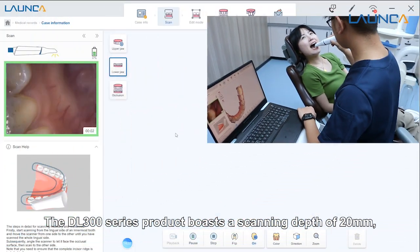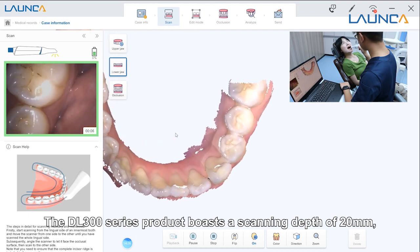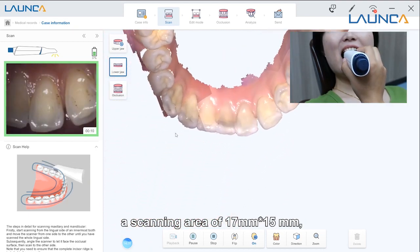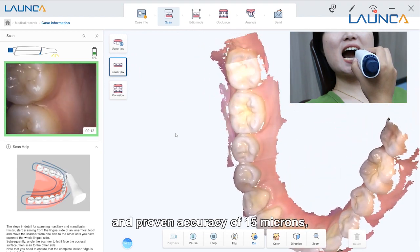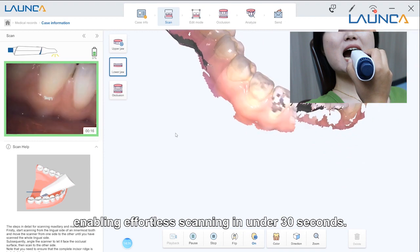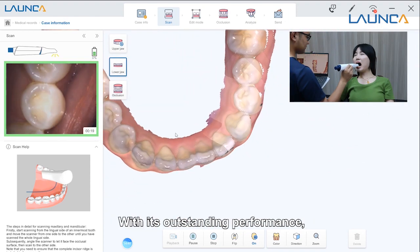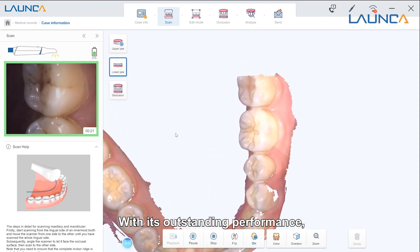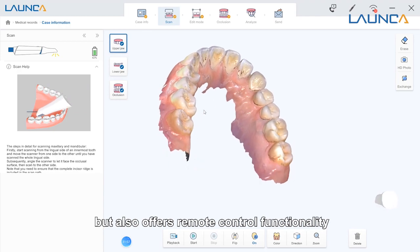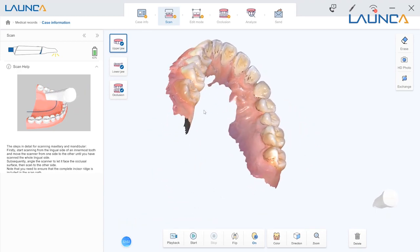The DL300 series boasts a scanning depth of 20mm, a scanning area of 17mm by 15mm, and a proven accuracy of 15 microns, enabling effortless scanning in under 30 seconds. With its outstanding performance, it not only ensures efficient scanning, but also offers remote control functionality to view your scan models easily.